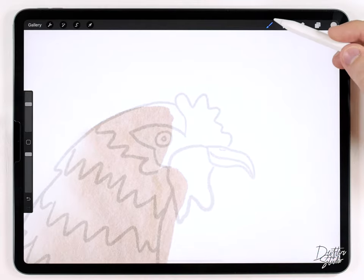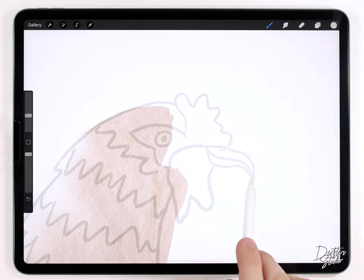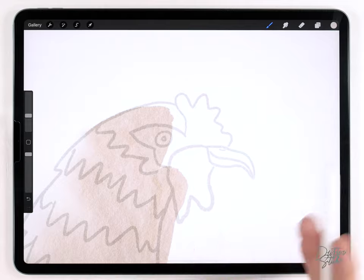For the face, I'm just going to use the fine liner pen brush and fill in some red, and I'm also going to do the beak as yellow. I'll show you how to do the eye after that's done.